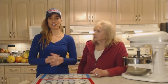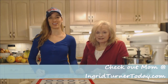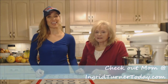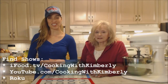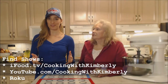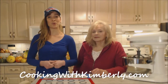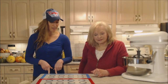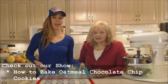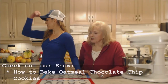Check out Mom's website at IngridTurnerToday.com. Follow me on Twitter at Cooking with Kim E, like the fan page at Facebook.com slash Cooking with Kimberley. My shows are on ifood.tv, YouTube.com slash Cooking with Kimberley, and syndicated on Roku. Come to CookingwithKimberley.com and subscribe — interact with us and let us know what's going on in your culinary world. We're about to bake some oatmeal chocolate chip cookies, so check out that recipe because we're using these today. Be a champion in your kitchen and eat deliciously!